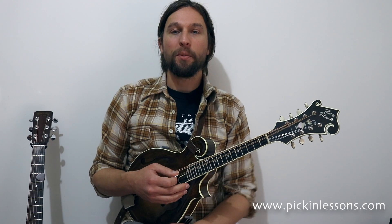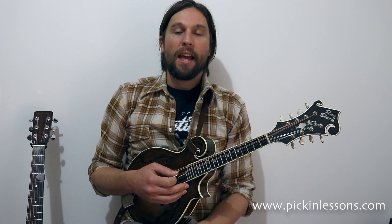Hi there! In this mandolin lesson, we're going to talk about double stops. We're going to look at four really easy to find shapes that are completely movable, any position on the neck of the mandolin, and to fit any major chord.